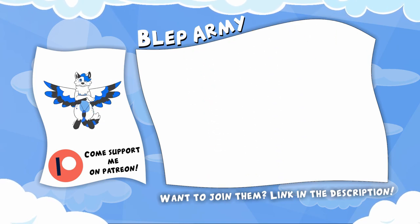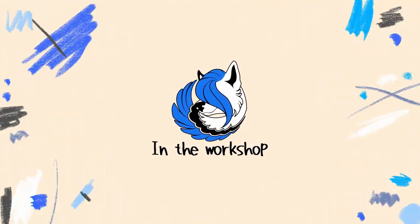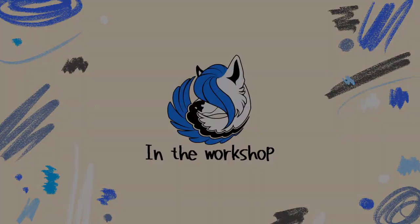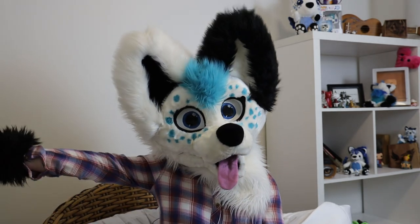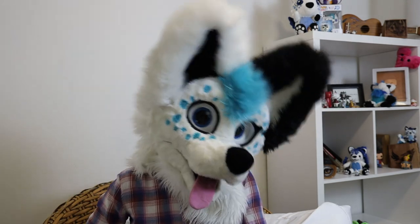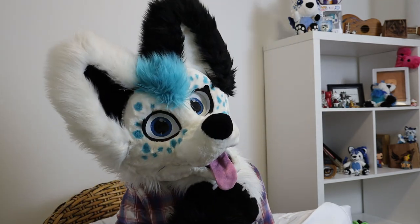Thanks again, enjoy the video. G'day everyone and welcome back to this week in the workshop, where I tell you about what has been going on in my workshop.